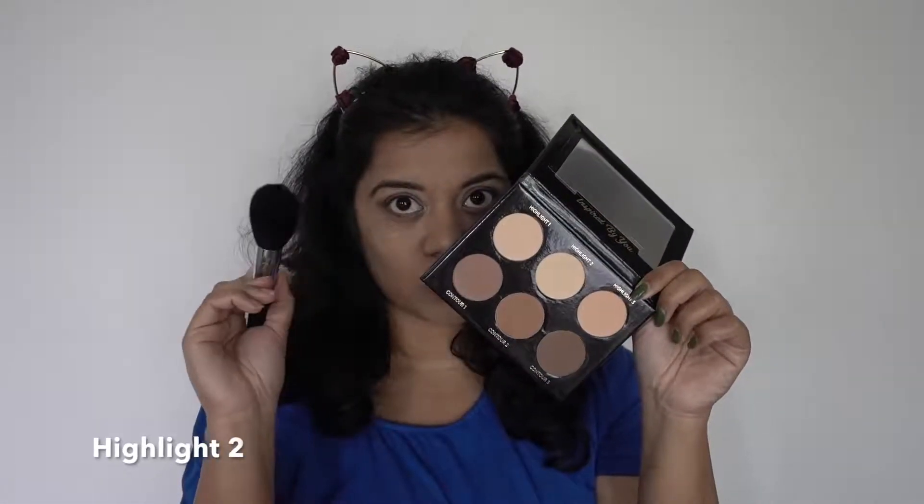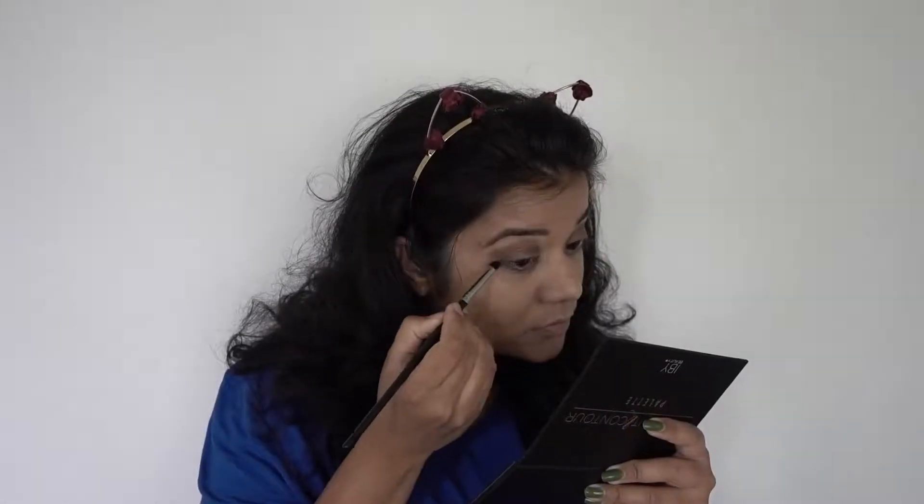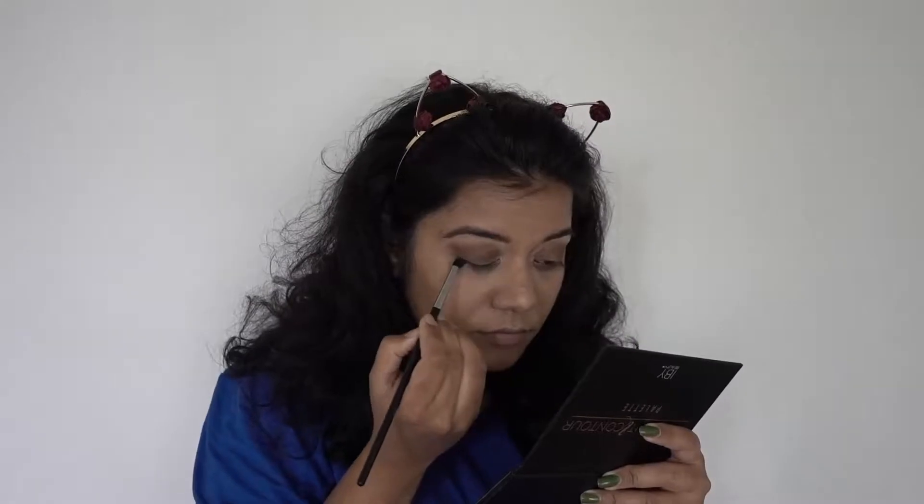I've already concealed my face and I'm setting the concealer with highlight shade two from the IBY contour palette. After that I'll add a little of the contour shades one and two that I used in the crease to my under-eye area using a pencil brush.